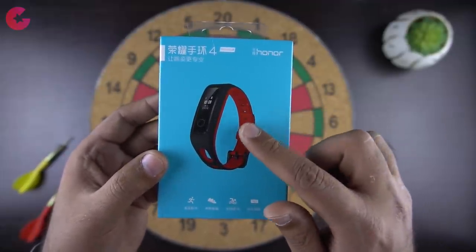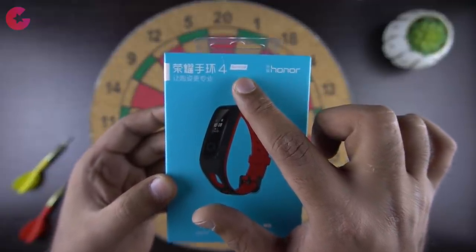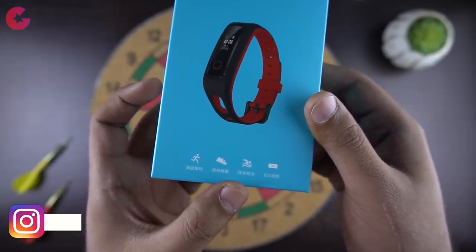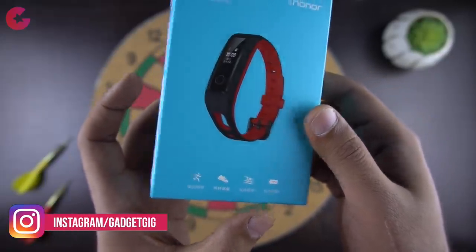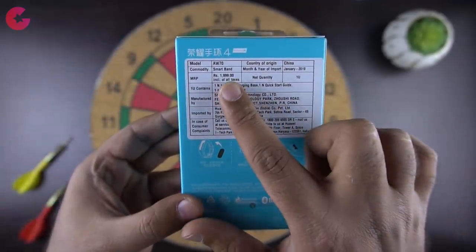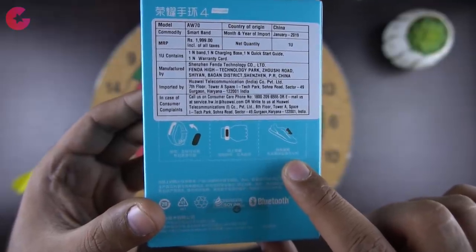On the front of the box we have the picture of the band itself, and on the top we have the name Honor Band 4 Running Edition. Here are a few features of this band — this smart band is 50m waterproof, which means you can use it while swimming as well. At the back we can see the MRP, and you can use the smart band in two ways: first is the wrist mode, and then the running shoe mode.